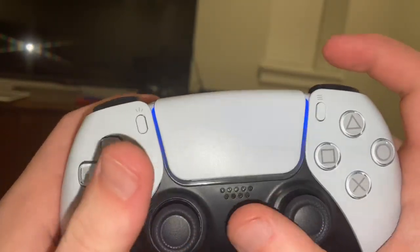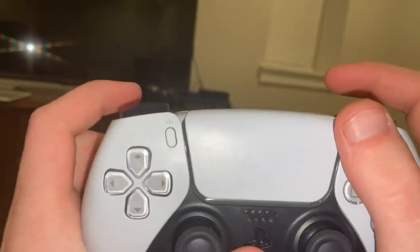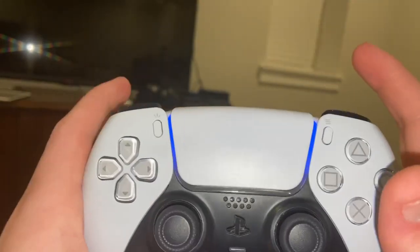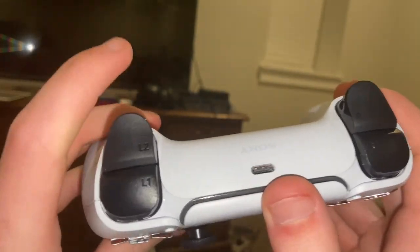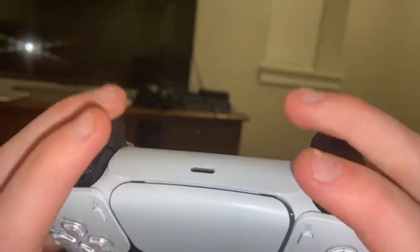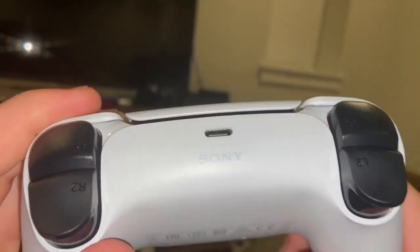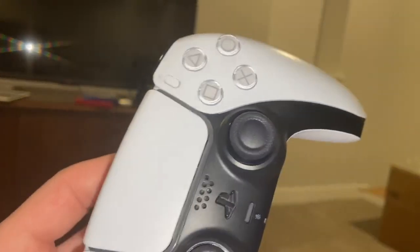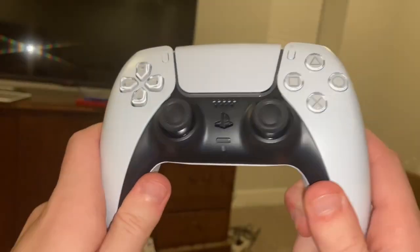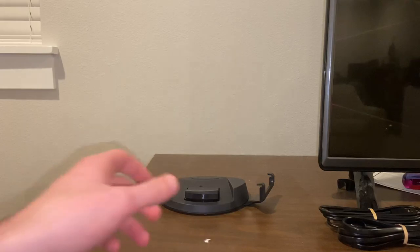There's the light effect — I just need to connect it to my PS5 so it lights up blue. It turns orange when you're charging it. Here's the USB port on the controller, the trigger buttons which work really well, the back with the Sony symbol and the d-pad. It's really cool.